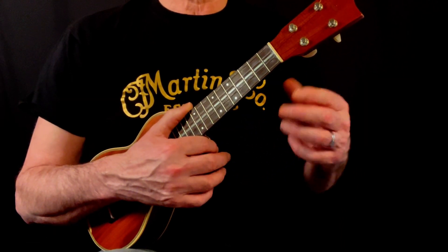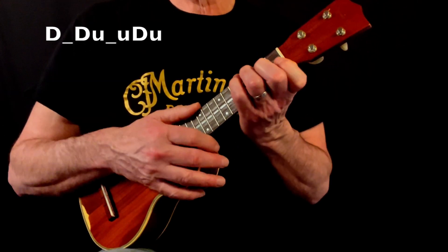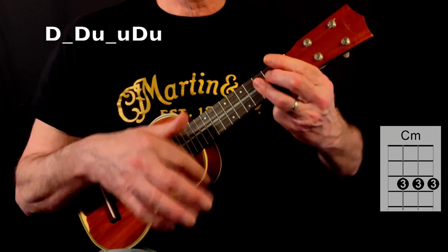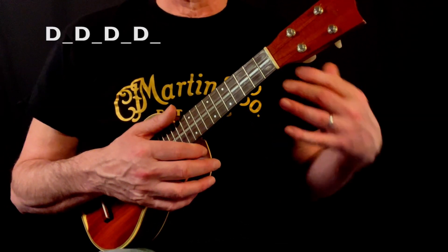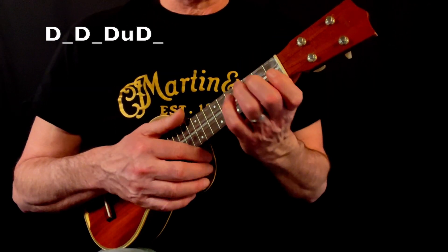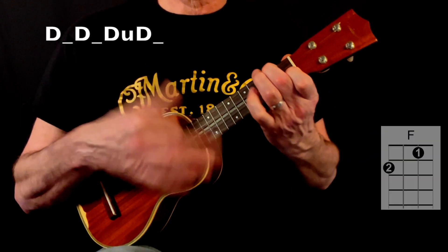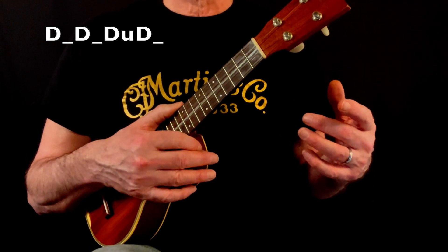I tend to play a mix of either a swung down-down-up-up-down-up pattern, or alternatively I just play four down strums per bar, maybe with an extra up strum on the 'and' after three. This works especially well for the bridge section of the song.